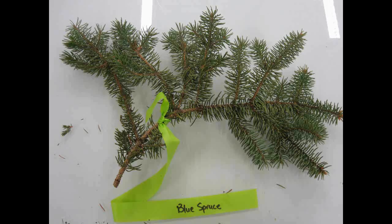Blue Spruce, Picea pungens. Has thick needles that have a powdery blue look to them.